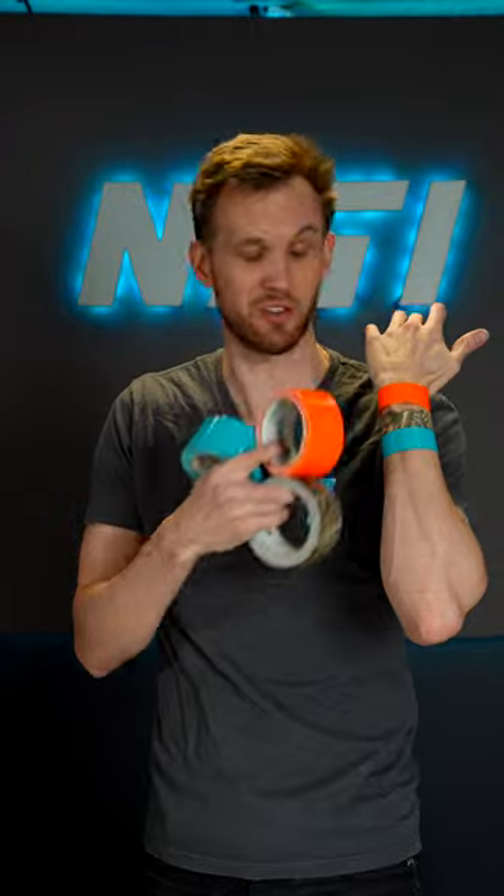You can use any color of tape that you've got, or you could draw your own images. Just have fun with it. I'm Nate from the internet. Follow for more cool videos. Slap bracelet — what do you mean no one wears slap bracelets anymore? They're still cool.